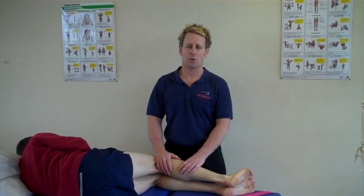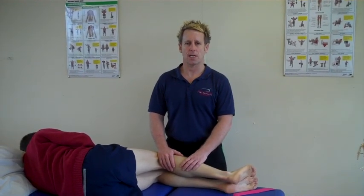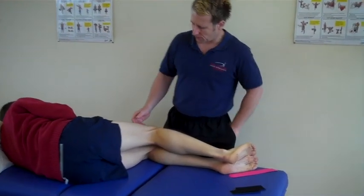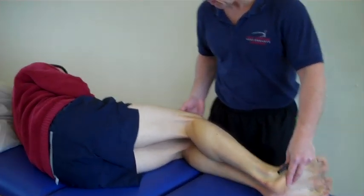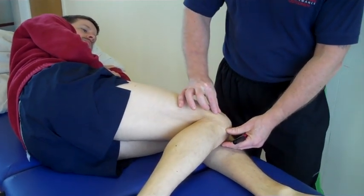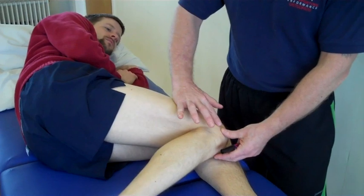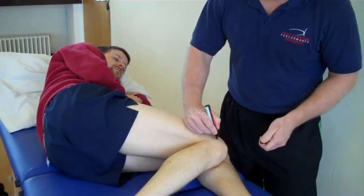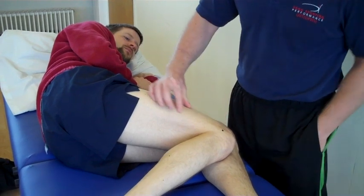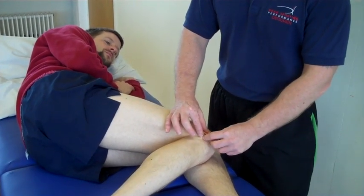My name is John Gibbons and today we're going to look at using functional taping to treat an IT band friction syndrome. The patient typically presents with pain as the IT band comes around the lateral femoral condyle — that's where it tends to rub around this area just here where the dot is marked, to elicit the sort of area where the patient can present with the pain.